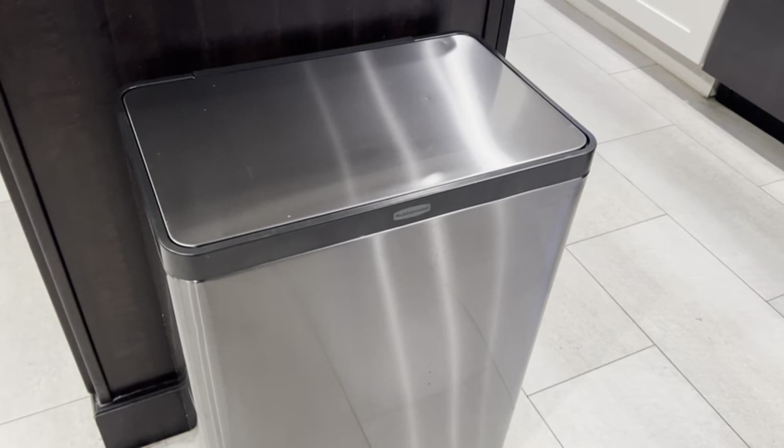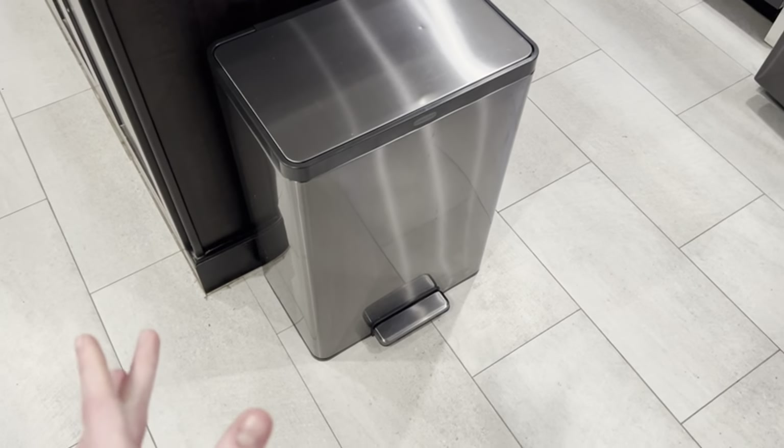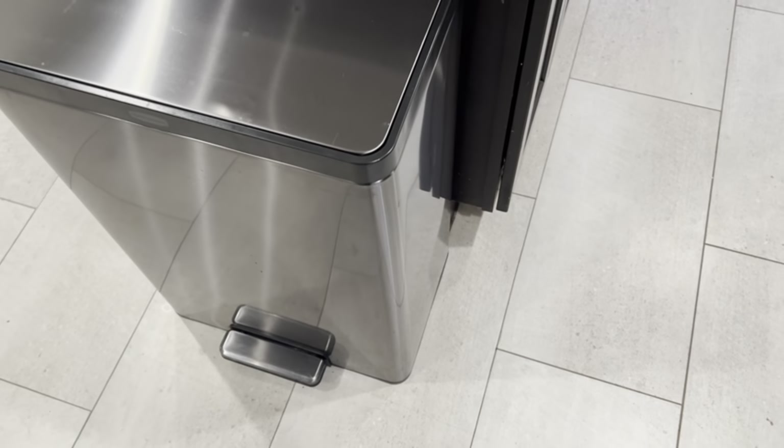What's up guys, hope you're having an amazing day. Check out this Rubbermaid stainless steel step trash can — I think I may have found the last trash can you're ever going to want and need in your home, honestly.